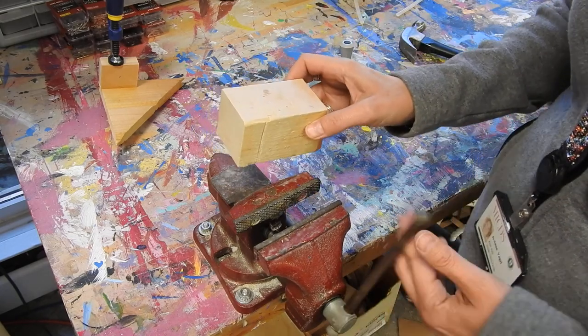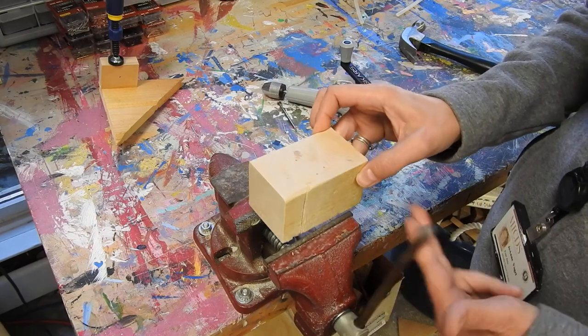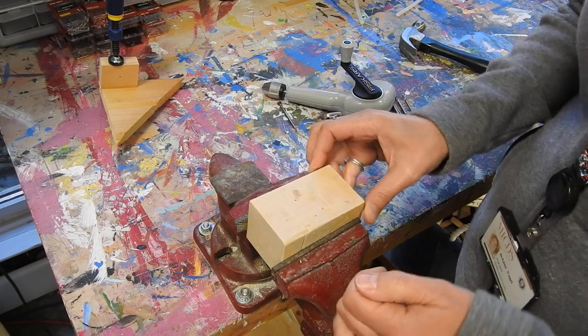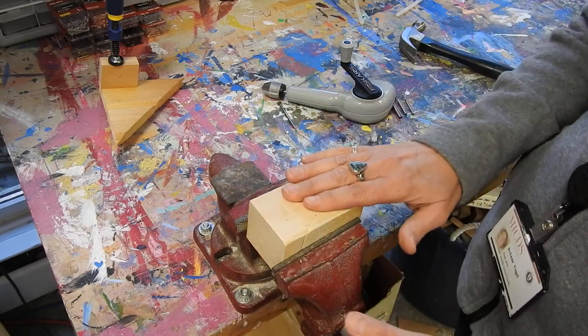Before you drill, you want to take your piece of wood and put it into the vise. Make sure it's secure.